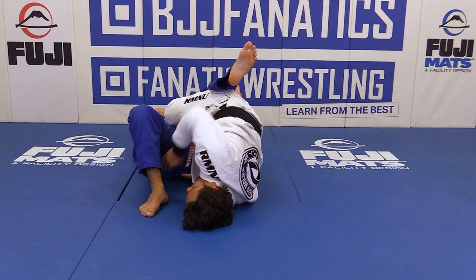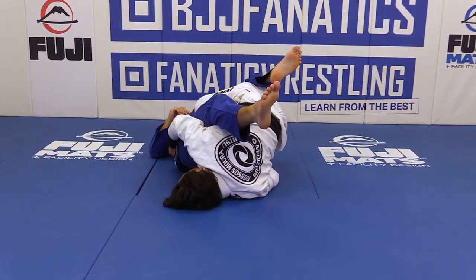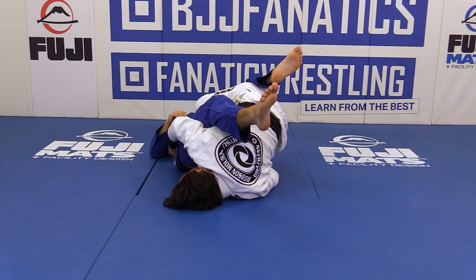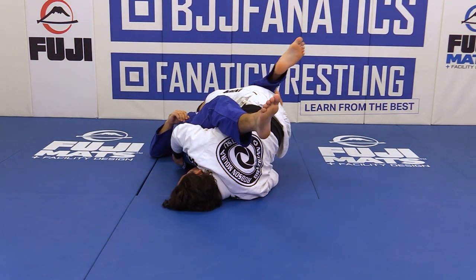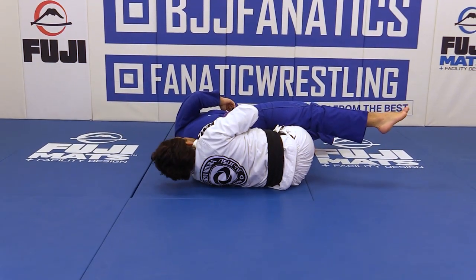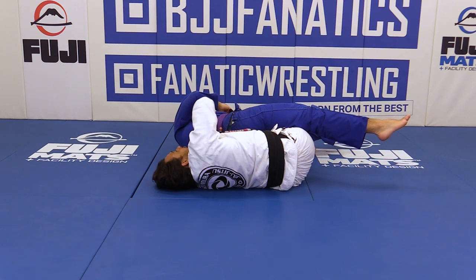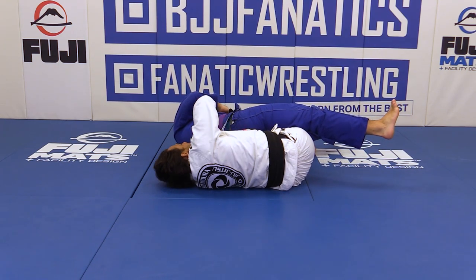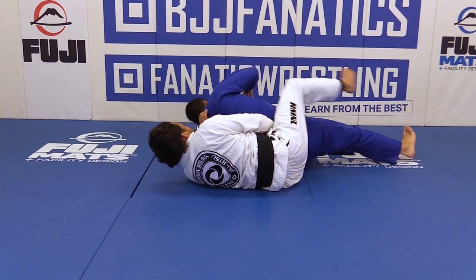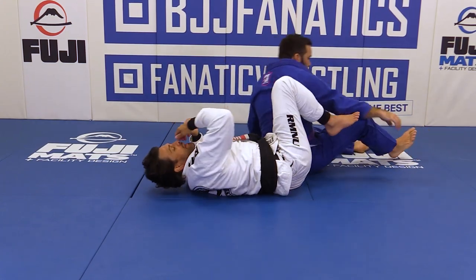Now I let go of that grip, go underneath right here on the other leg, control the belt. As I extend him, I sit up, go right there — as high as you can control behind his neck — and drag him to you. As I drag, I pull this leg off, then go for both hooks and go for the back take.